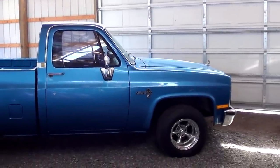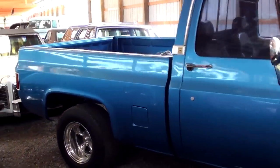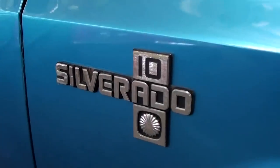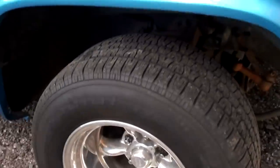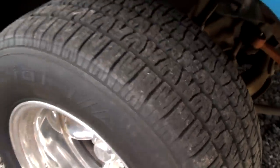This one is obviously the short bed model, which is always more desirable. And it's looking sharp — I really like that color on here. Nice chrome mirrors, and of course you got your Silverado badges there. It's got a nice wide set of American Racing Torque Thrust wheels on here — you can see how deep those are — and a pretty fresh set of tires on there as well.